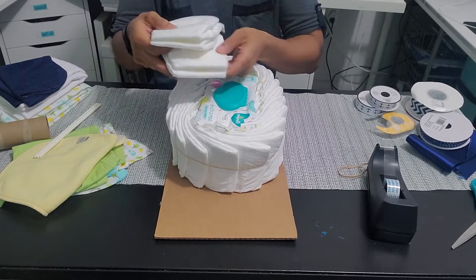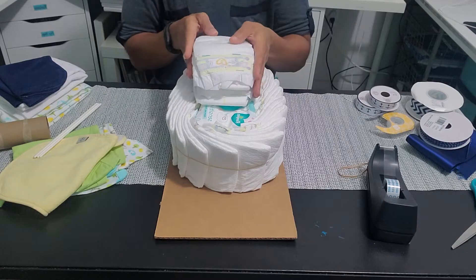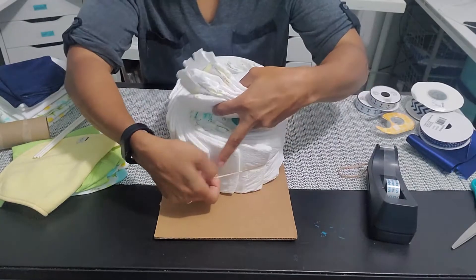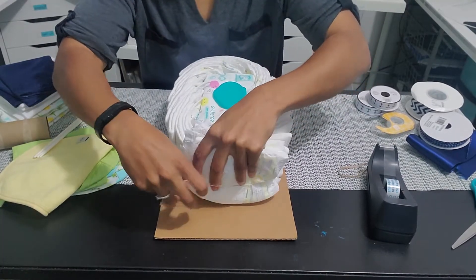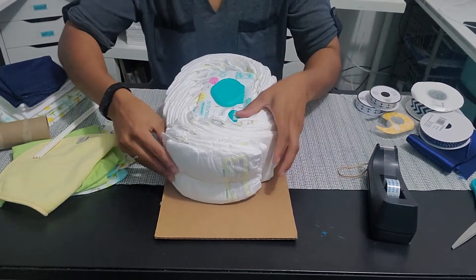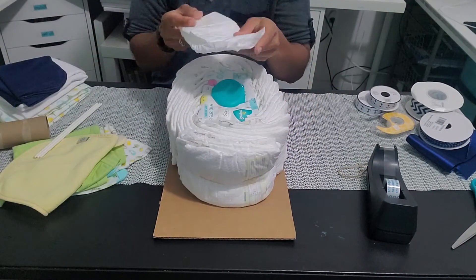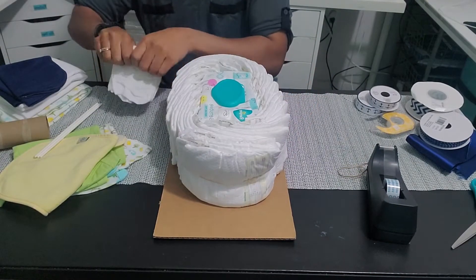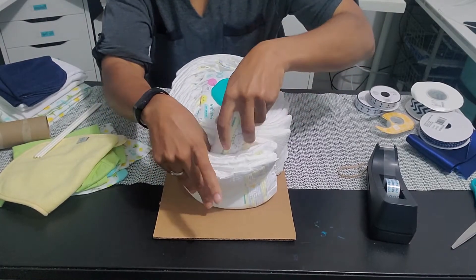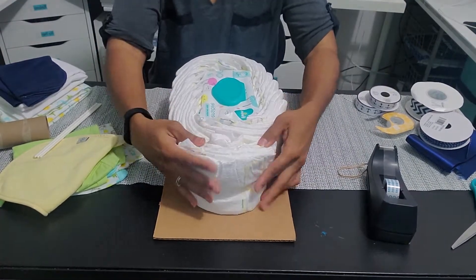Now I'm going to take four more diapers and alternate them because the diaper fold is a little thicker on one end, so I want them to be even. These are going to go in the front and make the bow of the boat. Then I'm going to take another diaper, roll it up without a rubber band, and stick it between the oval and the bow and squeeze a little so it gets that triangular bow shape.